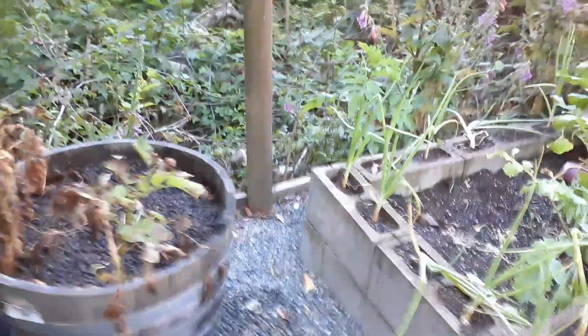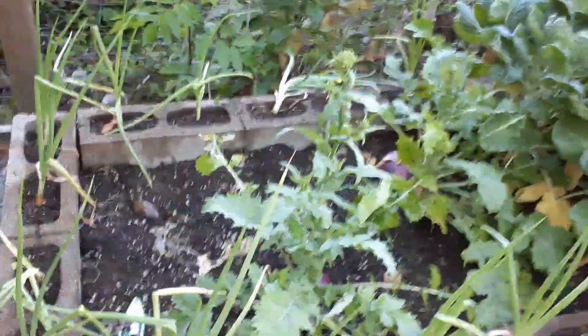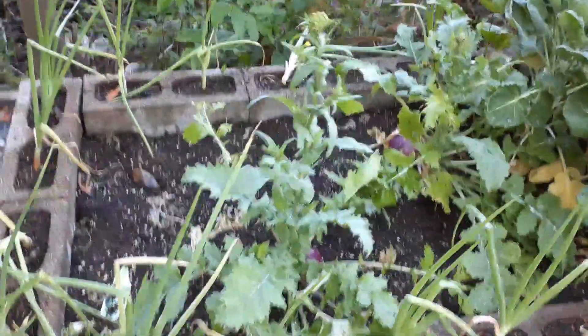Brothers and sisters in Christ, it's not hard to do gardens. You can do an indoor garden — any container will do with some dirt in it — and you can learn to grow stuff inside. Find a room that gets good sun for like two or three hours a day.